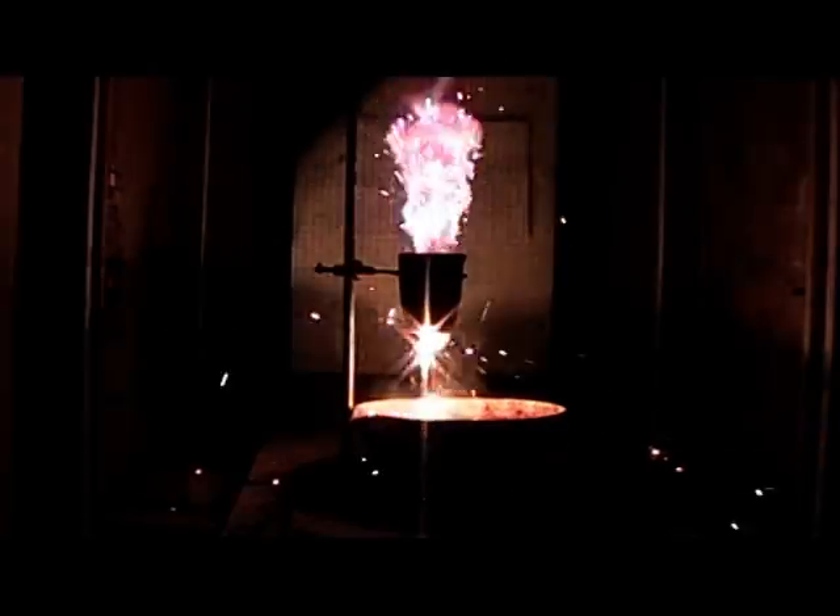Okay, without further ado, just add the permanganate. I hope that reaction will start quite quickly. Okay, I can see some smoke coming out, so I'll just turn the fume cupboard on and the light off so we can see the reaction properly. You can see the liquid iron pouring out of the bottom of the crucible.